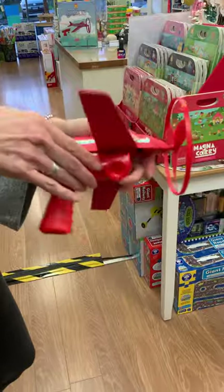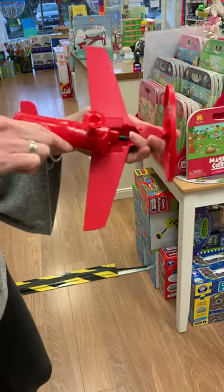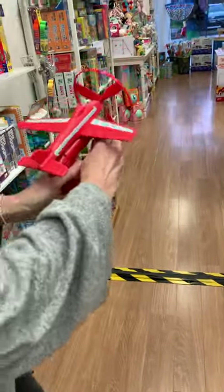So it's a lovely little game, a great little gift. Perfect for those that you want to get outside in the backyard and run around like crazy kids. This little jet is absolutely perfect.